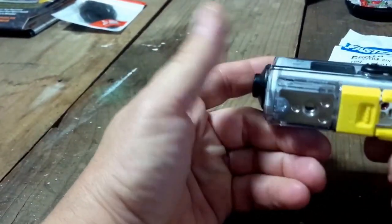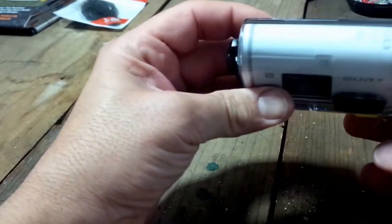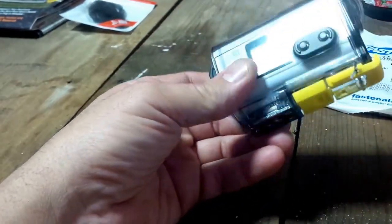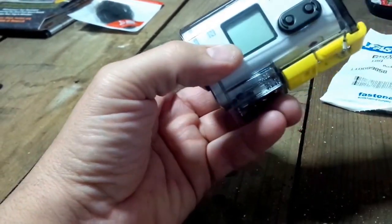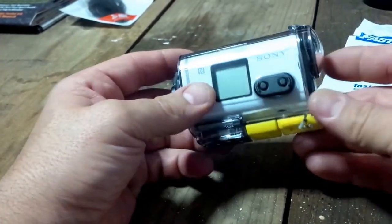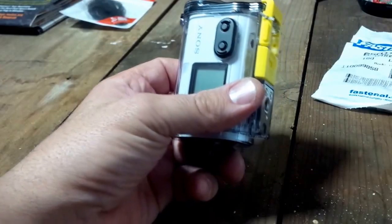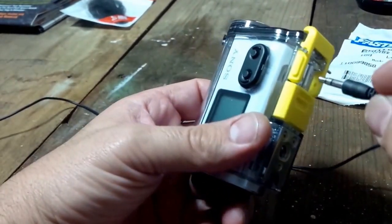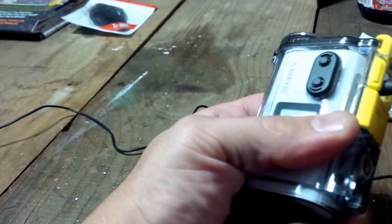Your camera can use the case — obviously it's not waterproof anymore — however, you don't have to butcher the case. You don't have to put velcro strapping around it. Some guys do, but I don't think the velcro strapping looks very nice. Now you can grab your mic and plug it right into the camera.